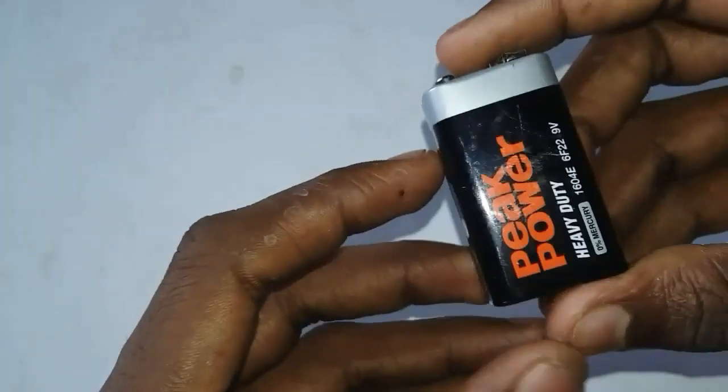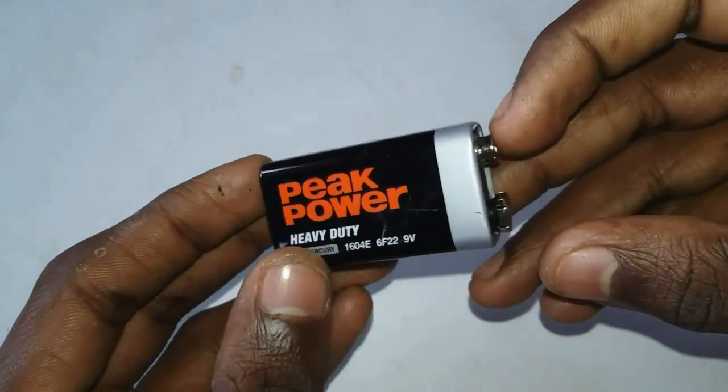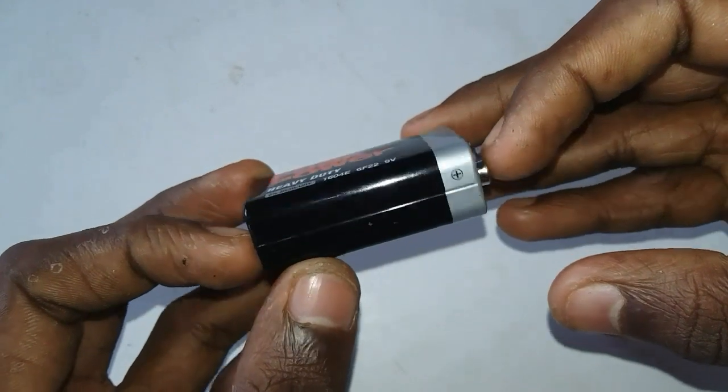Hi friends, welcome to Viewpoint. In this video, this is the 9V battery, which is charged with the 9V battery.